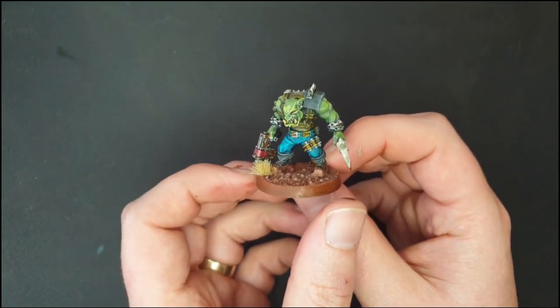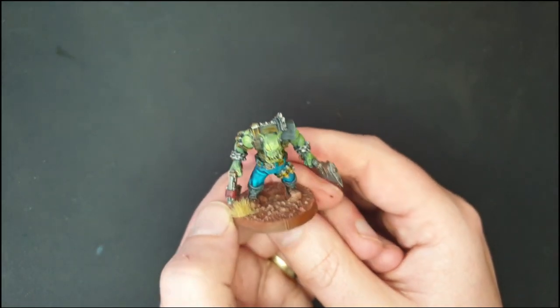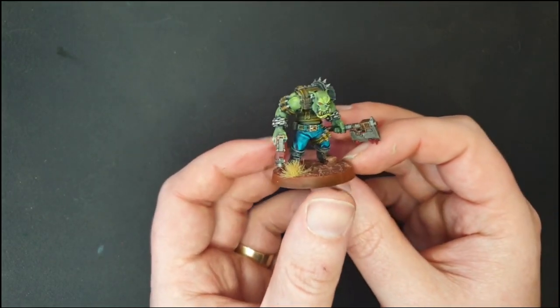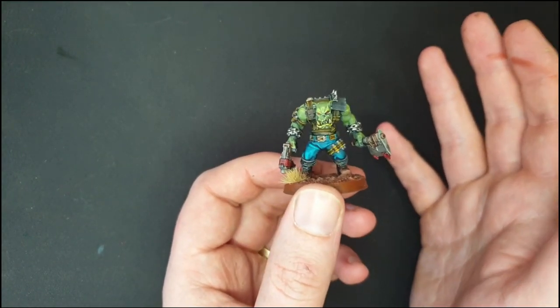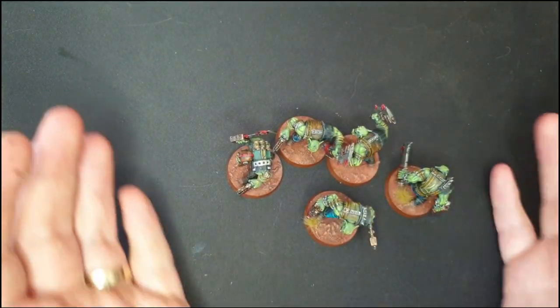This one came off of my Anycubic Photon Mono and I painted him up using the Slap Chop method, made popular by the Honest Wargamer. He may not win any painting competitions, but he was super quick to get done, and when you put them together with a couple of his mates, they don't look half bad.